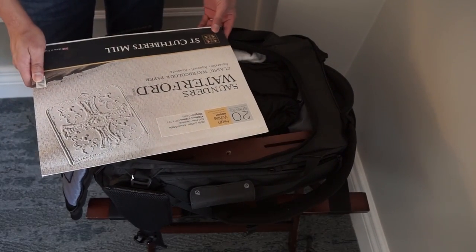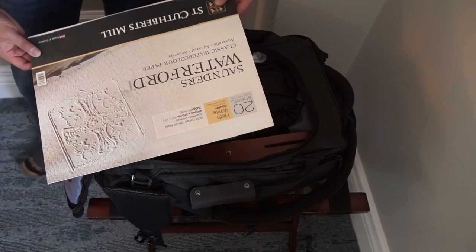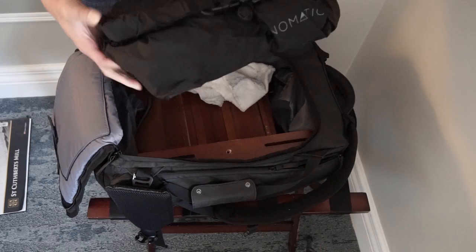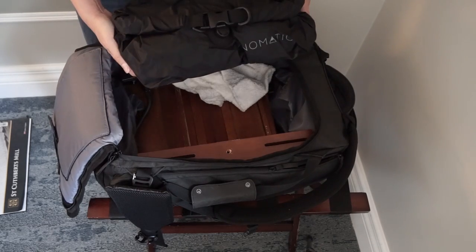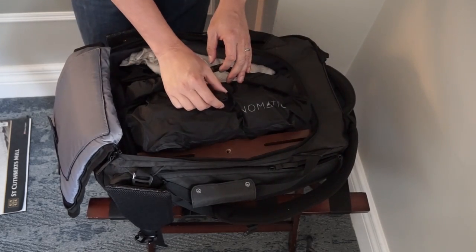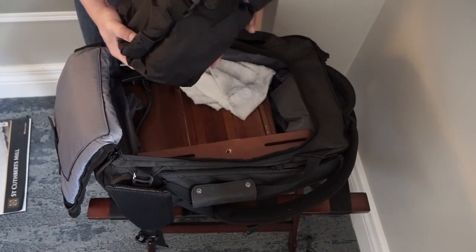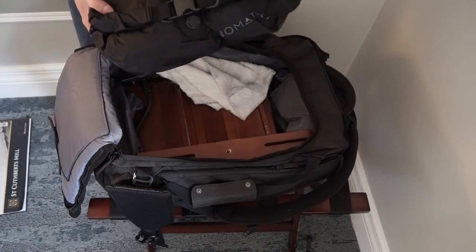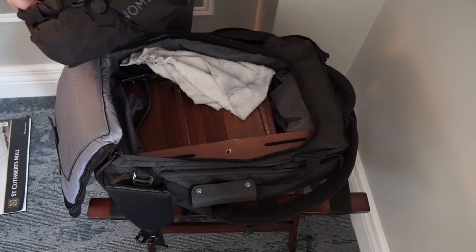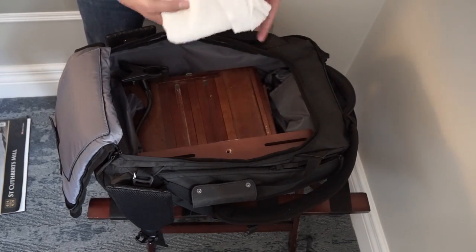Under the paper is Arches watercolor paper, rough, 12 by 16 - a good size that I work on. Under that is a compressed bag with my clothes in it. There's an air valve so after loading everything in I just push out the air - it fits a lot of clothes and reduces the size, which is wonderful. This comes with the travel bag I purchased - it's a Nomadic travel bag. And here's a cloth I'm going to use during painting.